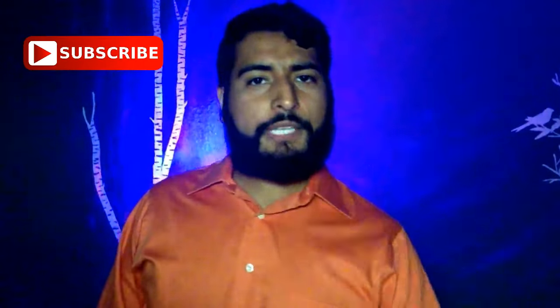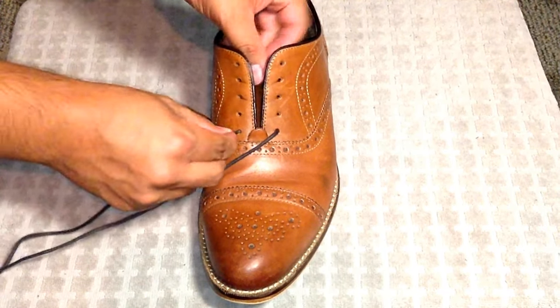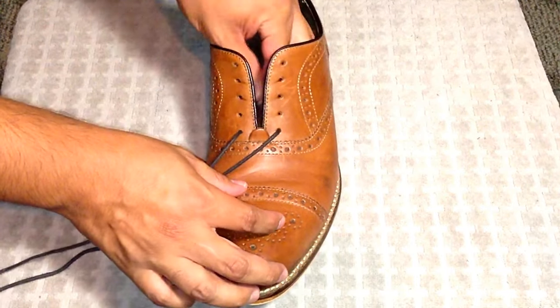What's up man, I'm Andres Perez and this is Be A Man TV, where I give you the power not only to become a competent man, but a confident man. The first thing we're going to do is go in through the first eyelet pair.